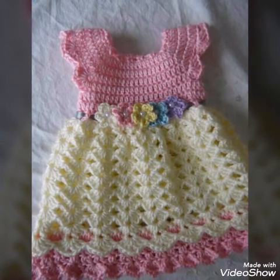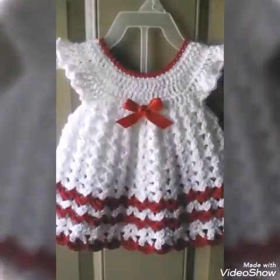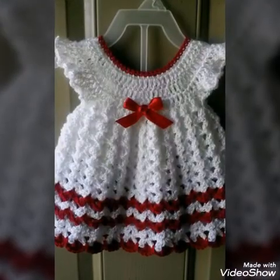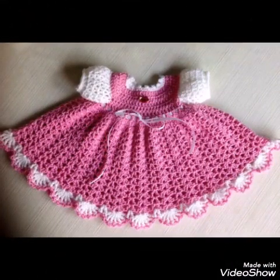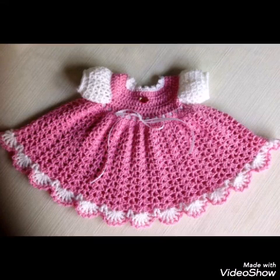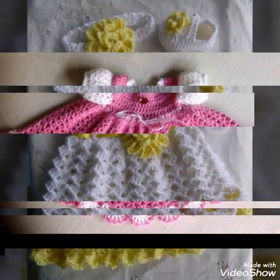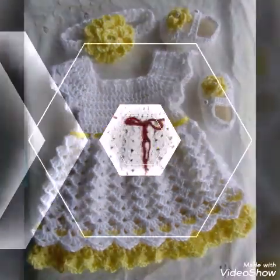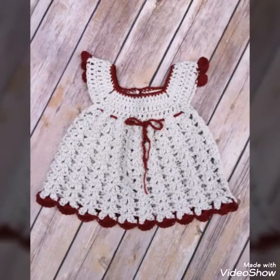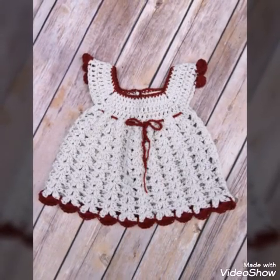All of the designing and latest stuff of crochet is available on my channel. If you want any other specific video tutorial or idea video which is not available, you can let me know in the comments. If you are a crochet lover then consider subscribing, and don't forget to press the bell icon and select all notifications so you get notified whenever I upload a new video.